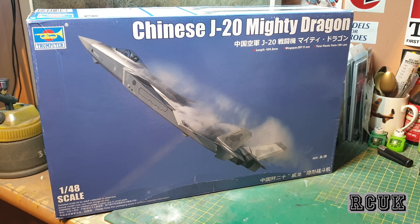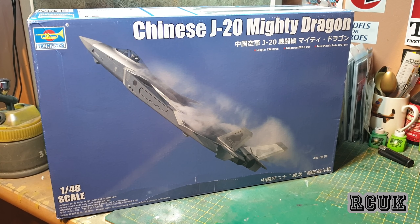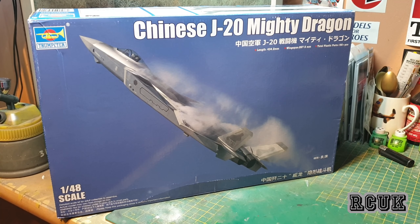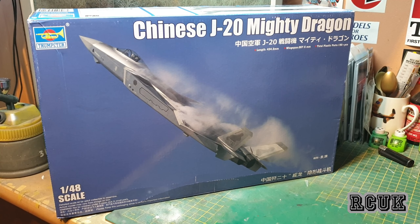Hello my friends, today I received a package from Japan — this is my J20 Mighty Dragon from Trumpeter, 1/48 scale. It's a brand new tooling for 2020. The retail price in the UK is £90, which is a lot, but I recommend getting it imported from Japan — it's only £40, half the price.